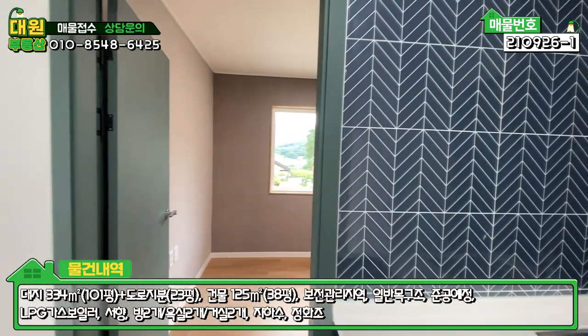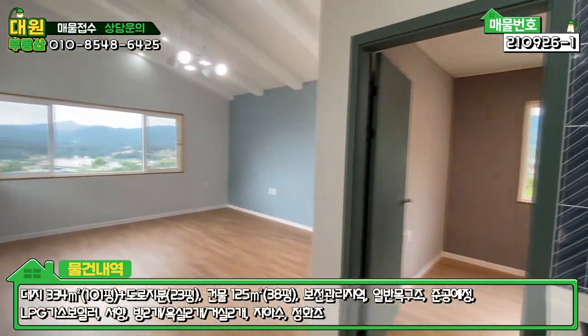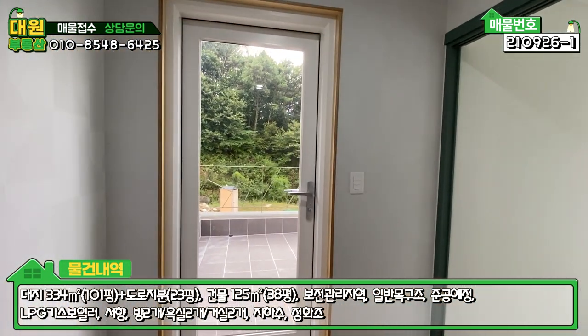2층 구성을 정리하면, 방 하나, 욕실 하나, 미니 주방 시설, 넓은 거실, 그리고 포인트 중 하나인 테라스까지 구비되어 있습니다.